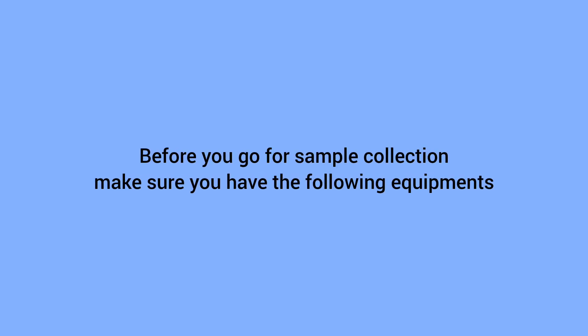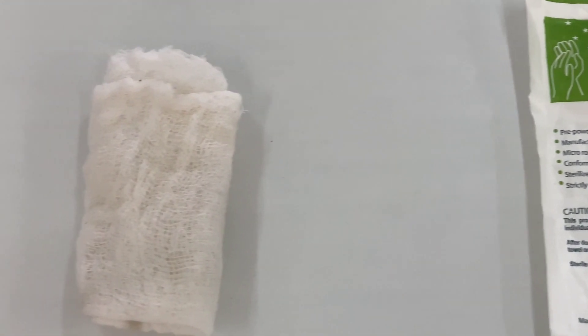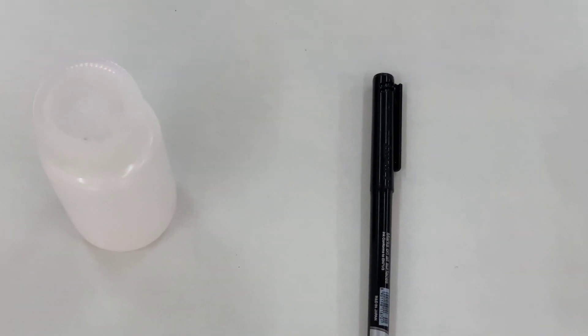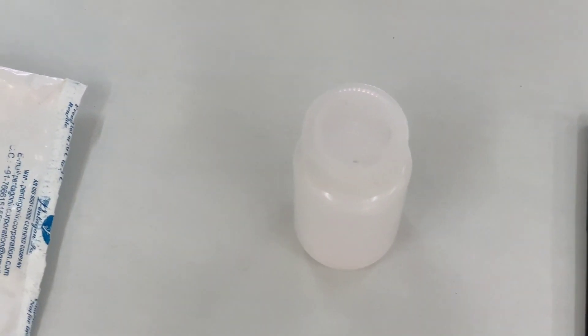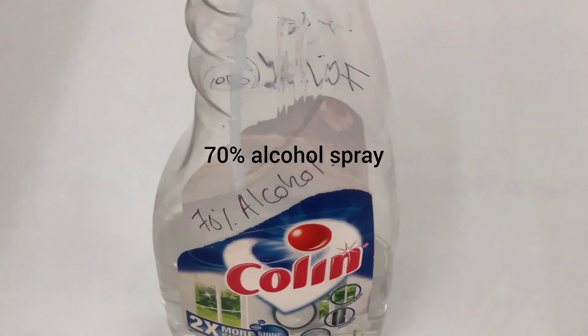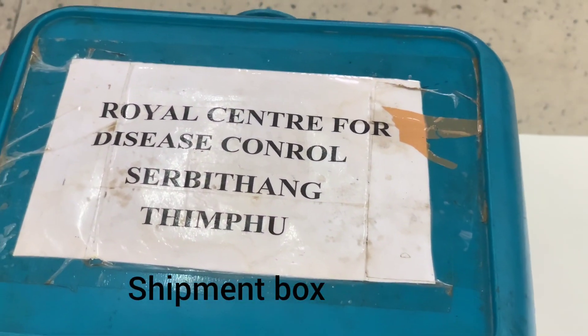Before you go for sample collection, make sure you have the following equipment: gloves, clean gauze piece, sterile wide-mouth non-leaky container and OHP marker, ice packs, 70% alcohol spray, and a shipment box.